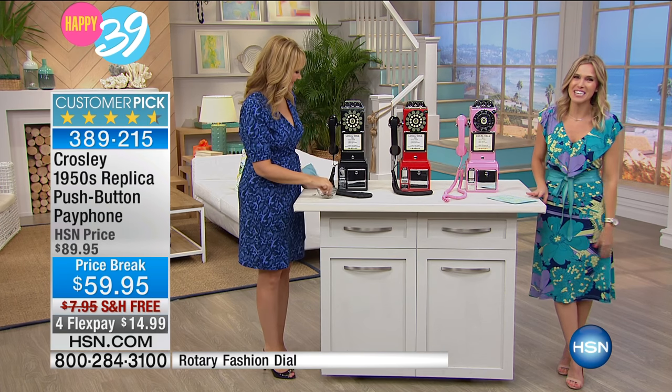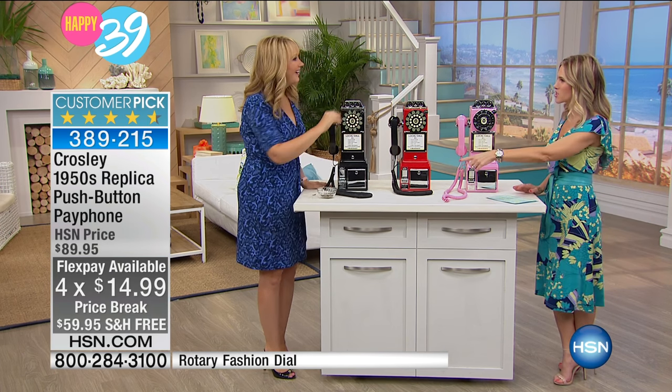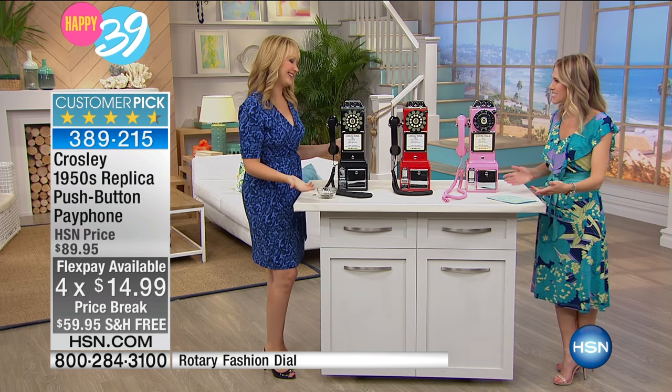It's our birthday, and we're giving you four flexible payments. It's going to be $14.99 to get home, and you don't even have to pay for shipping. All you have to do is pick which color you want — it's so much fun!